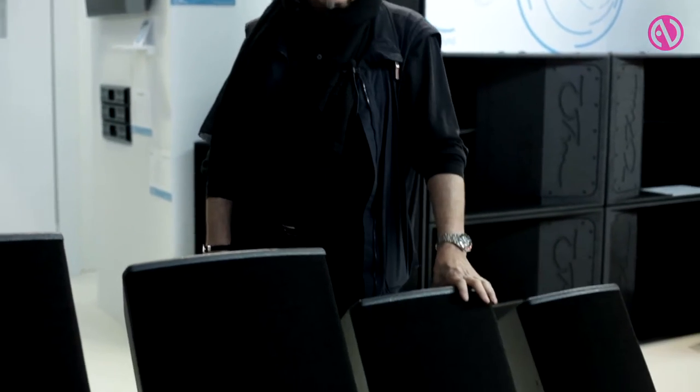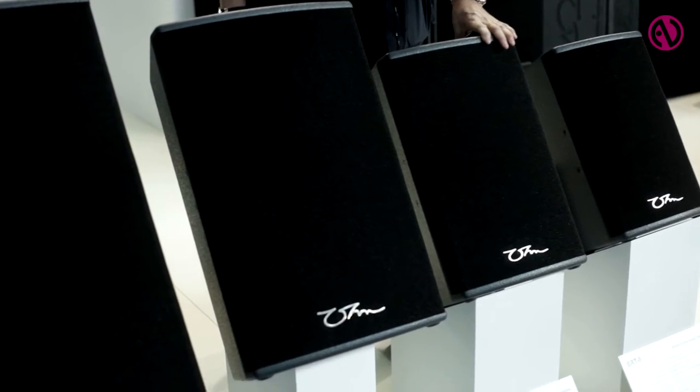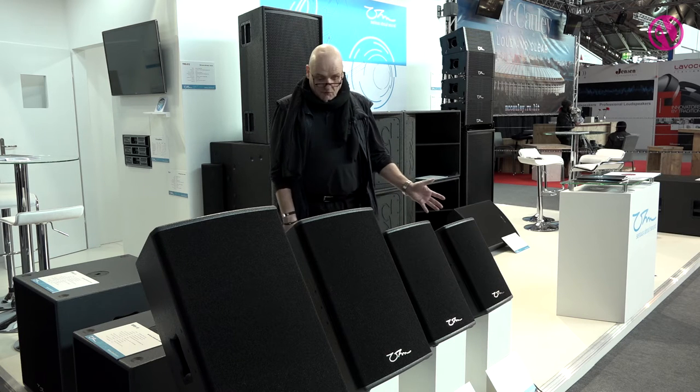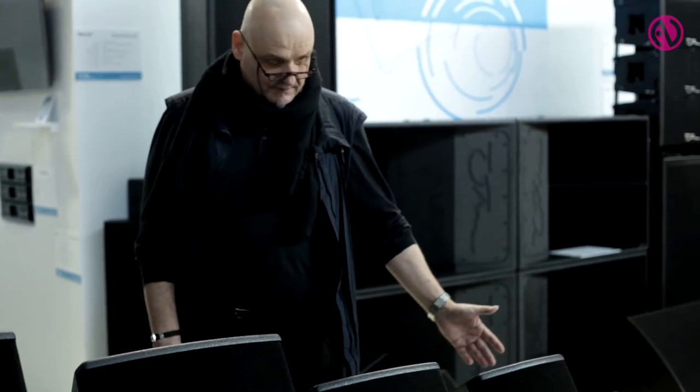I'm going to show you the new products that we've developed to serve the purpose of all the installers in our clientele. This is our new BR range which consists of a range of four different size conventional mid-high cabinets: an 8 inch, 10 inch, over 12 to 15 inch.